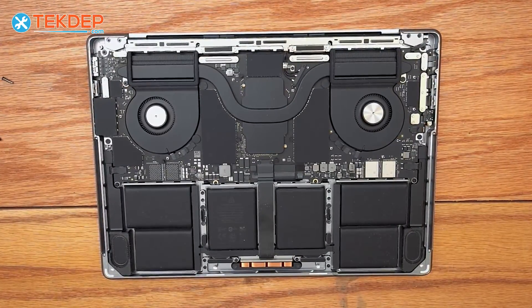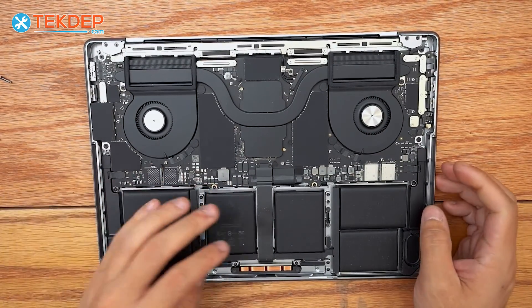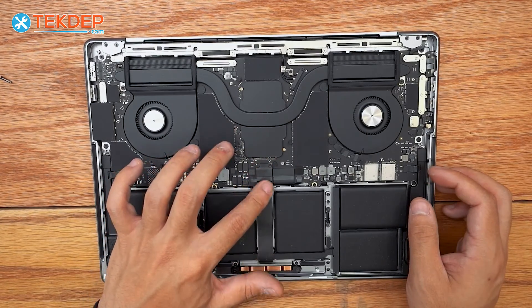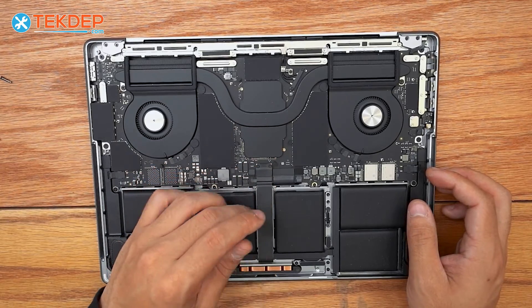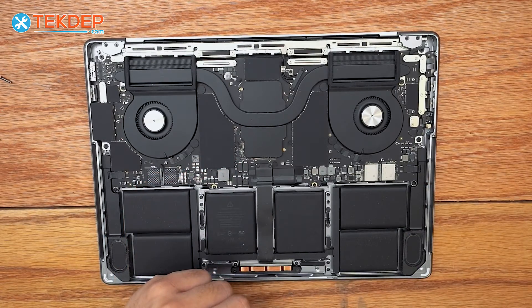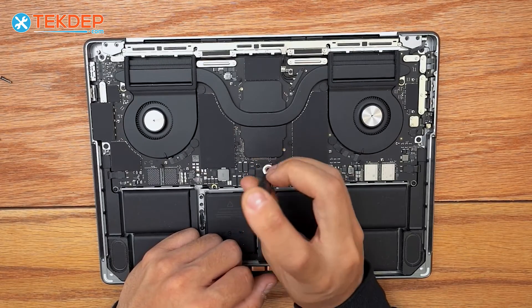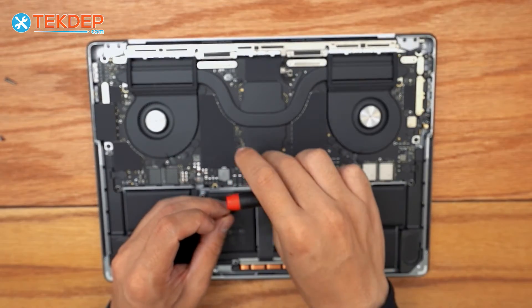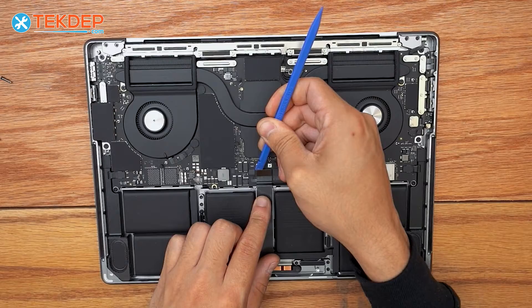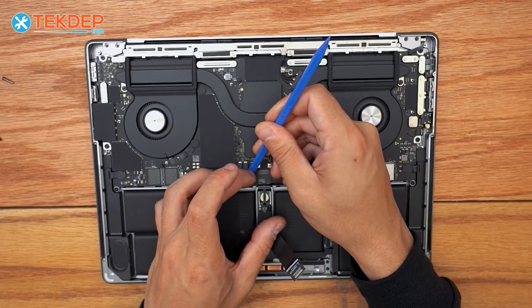As with any MacBook repair, the very first thing we're going to do is unplug the battery. The battery daughter board cable and flex cable come out on the left of the trackpad. We need to remove the trackpad flex and peel it back to unplug that cable. We'll start with the T3 screwdriver for the first two screws, then use a plastic spudger to unplug the trackpad flex cable and then the battery management unit flex cable.